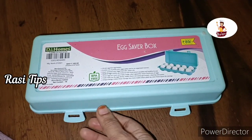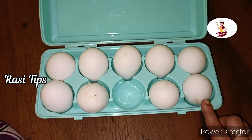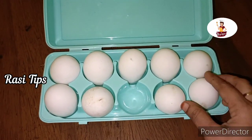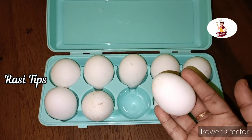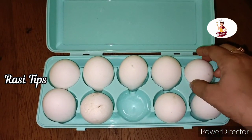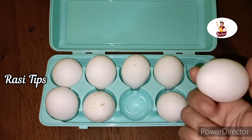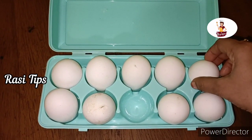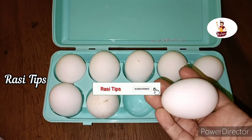Hi friends, welcome to Rasi Troops. Subscribe to our Rasi Troops channel and click on the bell icon.